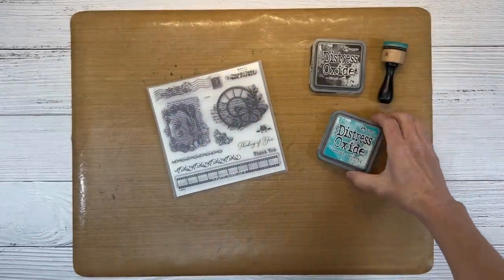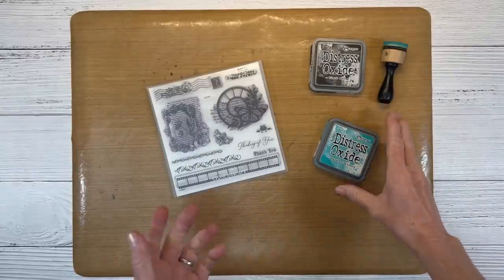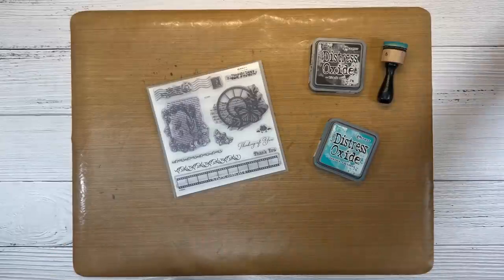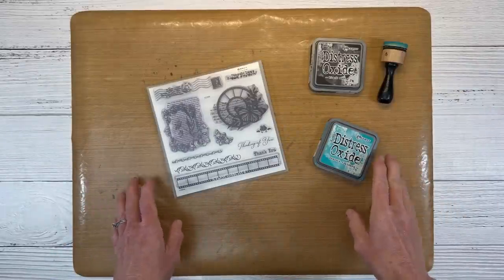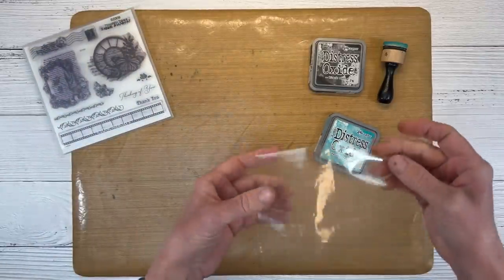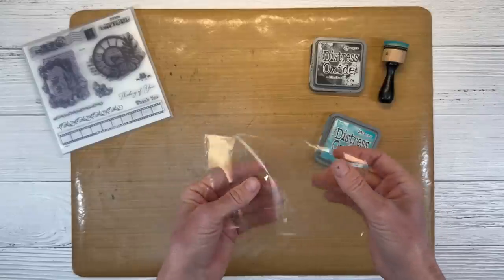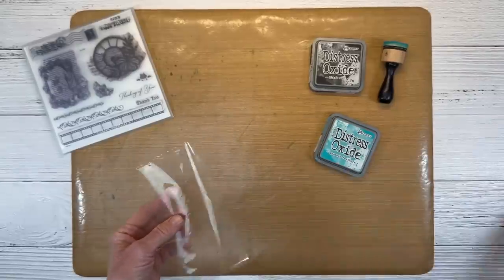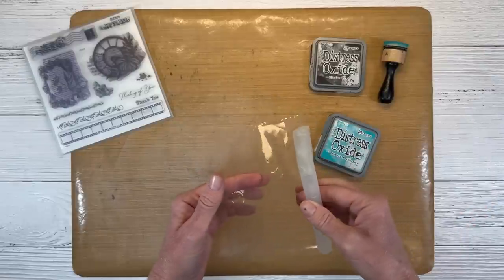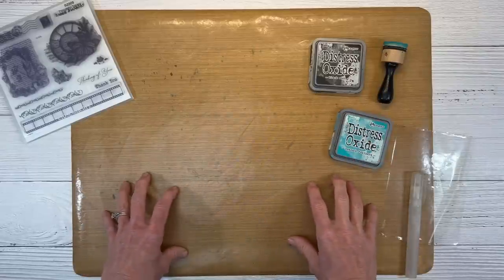I have Distress Oxide Peacock Feathers and Black Soot. I love black and turquoise. If you want to use maybe Villainous Potion, or pink and black, orange and black — you can do any color combination you like. I chose the Distress Oxides because they're going to work well for the technique we're doing today. I also have a piece of thin acetate — it's plastic packaging, garbage, but I like to save and recycle it for projects like this. You'll also need a little spray pen to add some water. I've got the all-purpose mat here; anytime I'm doing anything messy, this protects my desk and cleans up really easily.